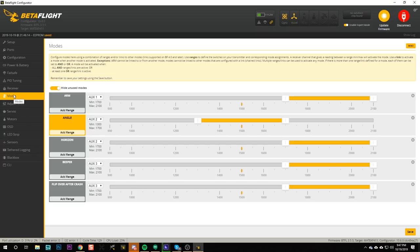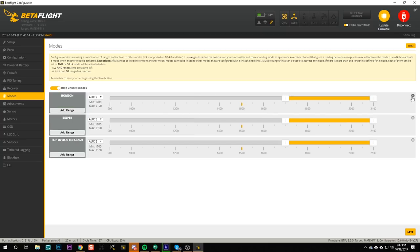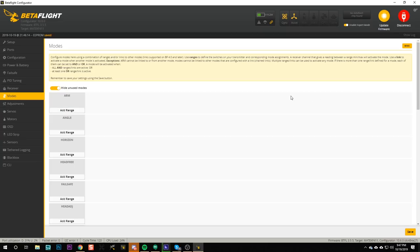Aux modes are set up in the modes tab in Betaflight. This quadcopter has shipped from the factory with some aux modes pre-configured, but we're just going to start from scratch because it's easier to make the aux modes match your radio than to make your radio match the aux modes. So I'm going to delete any existing aux modes in the modes tab and hit save. They're gone — don't worry, we're going to set them back up again.